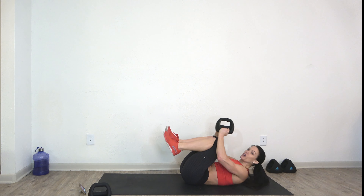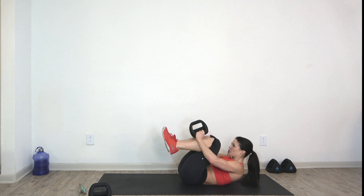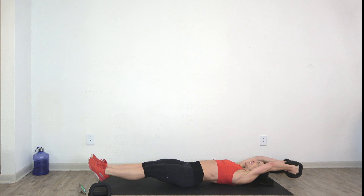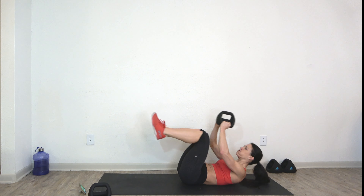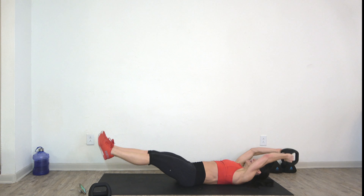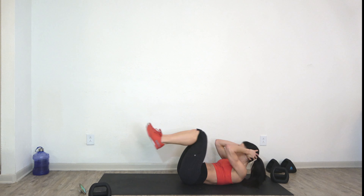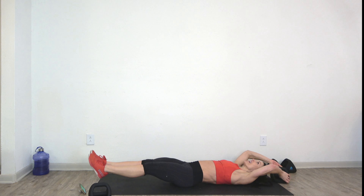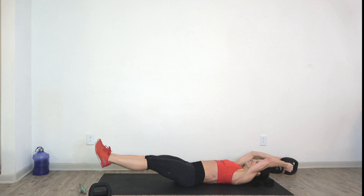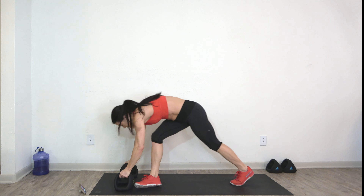Three, two, one — finish the movement. Come on down to the ground, one heavy dumbbell comes with you. We're going to do weighted crunches — make yourself into a little ball, kick out, crunch in, kick out, crunch in. Point your toes. Inhale, exhale.